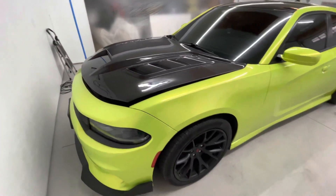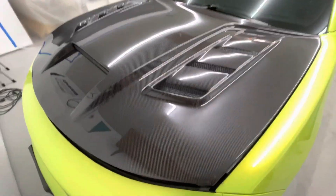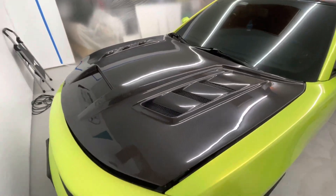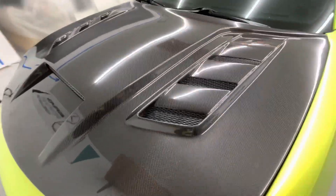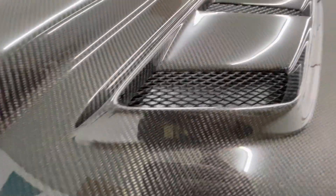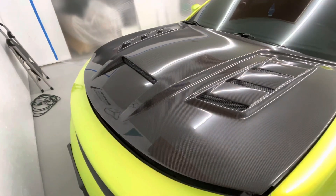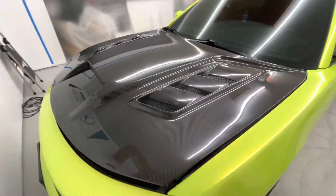This hood — I had wrapped his original hood black but then he popped out with this because he wanted something crazy. He told me this cost like two G's. Real carbon fiber. It is on — this thing is insane. It's gonna be really fun — and I'm saying that sarcastically — wrapping that.